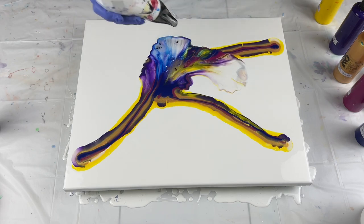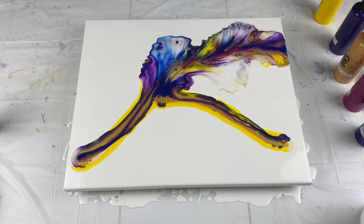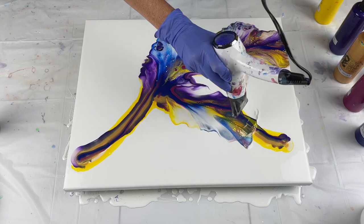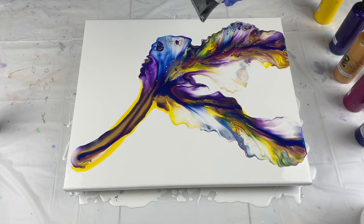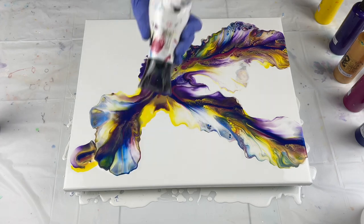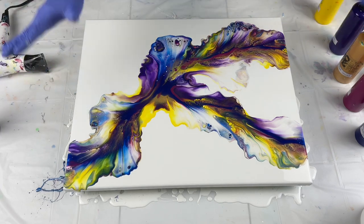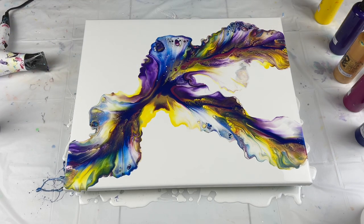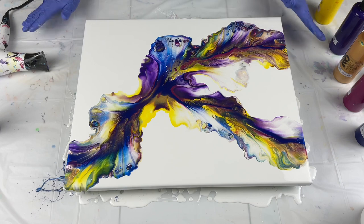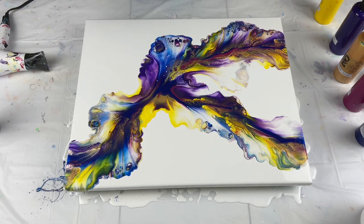I'm getting a lot of beautiful reaction. Wow, look at the colors — holy moly, I'm talking about a color explosion! I love this color palette. Can't wait to bring you down and show you all the cells that have come up. It is amazing — bright, bright, bright. I love it.